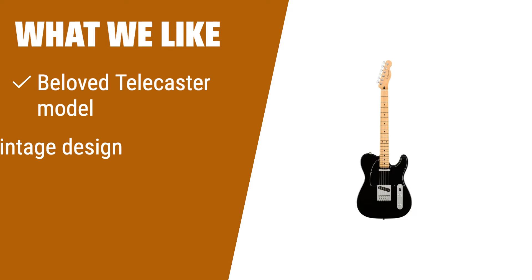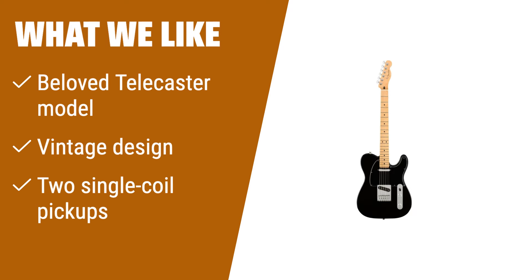What we like: Fender's Telecaster is a beloved model for intermediate players. If you like vintage flair and tight string tuning while playing, this is the choice for you. The black C-neck body and tan neck give it a classic look that stands out.